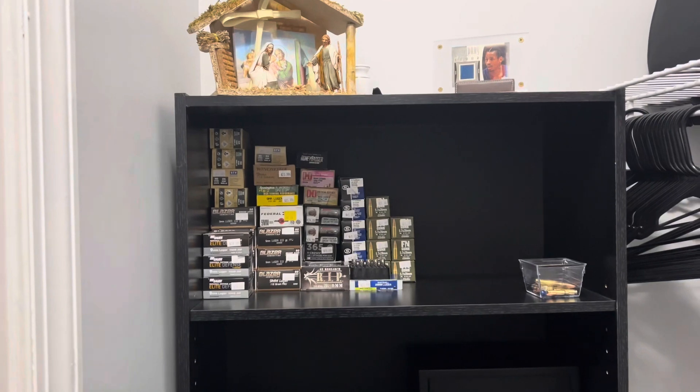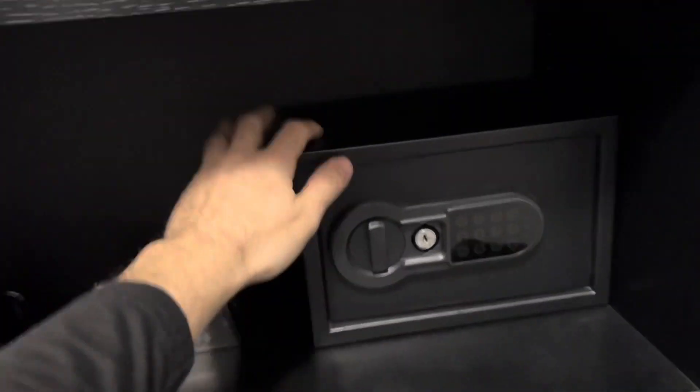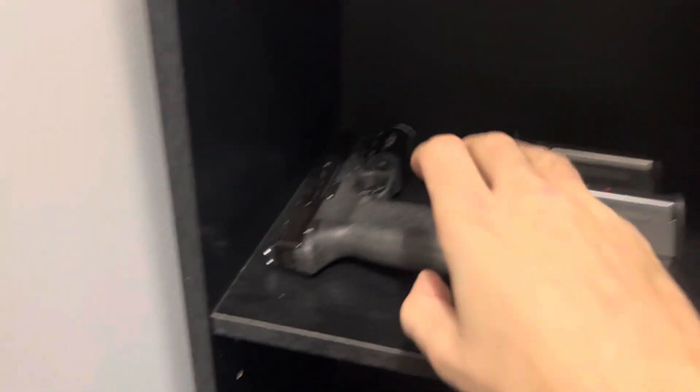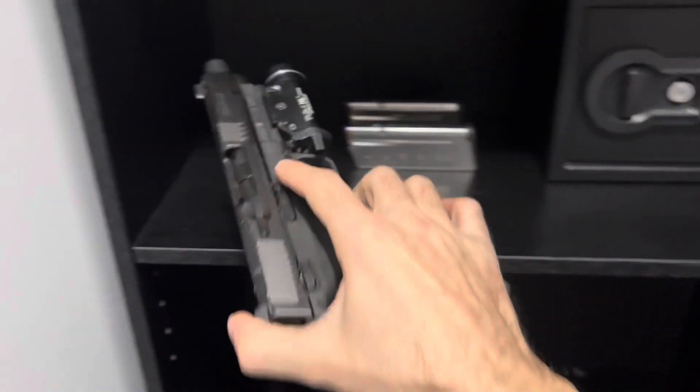There's my shoes and everything just to give you a little bit of an idea how big it is. I mean, I could fit two chairs in here easily. So I did start a little bit. I have a little bit of my ammunition here. I have my safe, which is bolted to the shelf — it cannot move. And I have my M&P Smith & Wesson 5.7 right here.